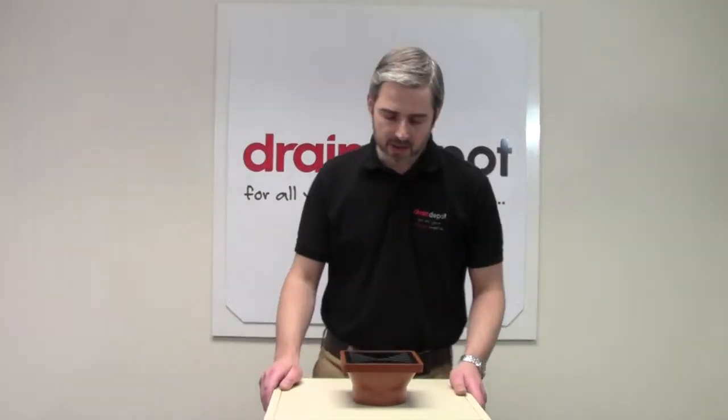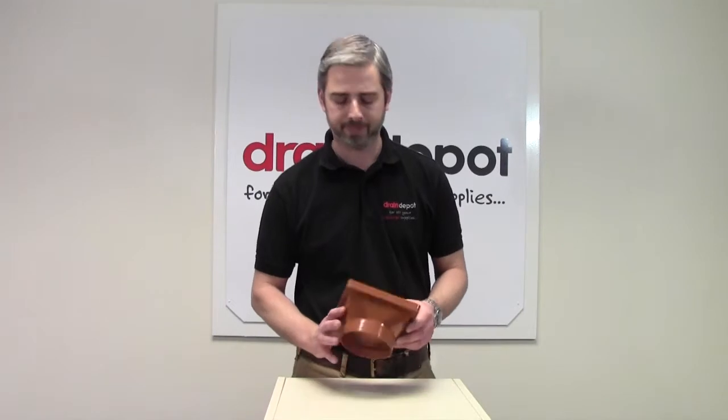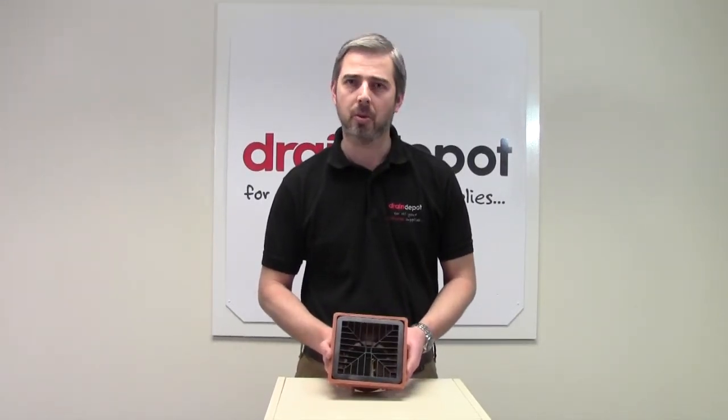Welcome to Draining Depot. In front of me I have a UPVC square top hopper head. It has a 110mm solid weld socket that will accept a 110mm spigoted pipe. The grating is approximately 150mm square.